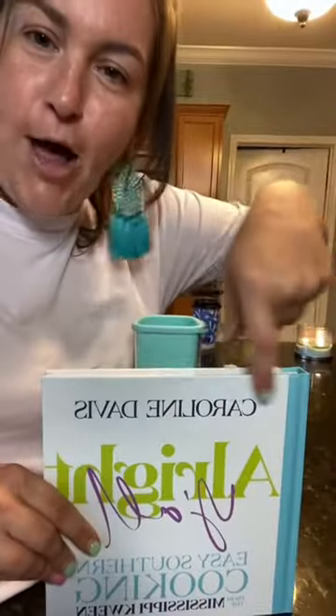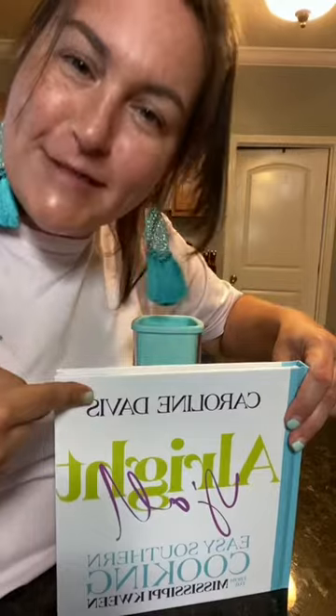Hey, I'm Mississippi Queen and this is my cheese grater. I also go by Caroline Davis. When I came out with my cookbook, some of y'all were really confused, but my actual name is Caroline Davis.